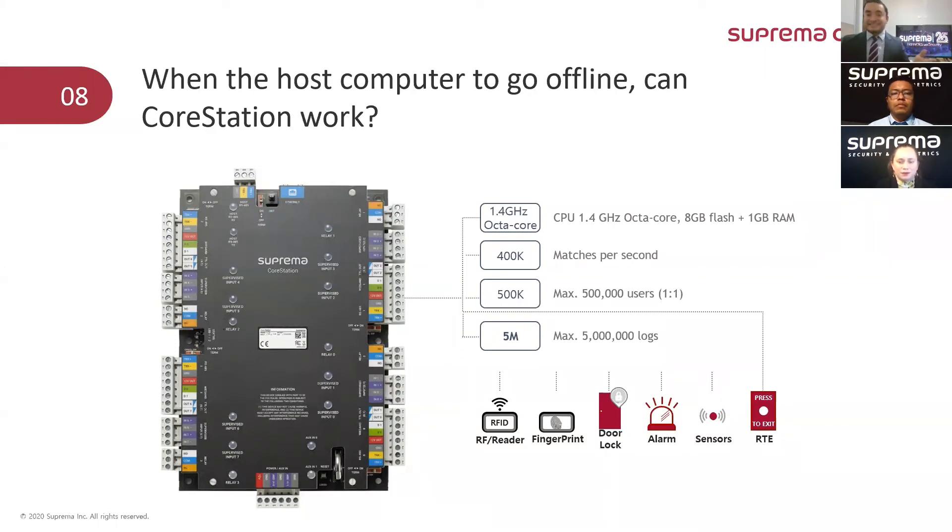It has enough capability to stay offline for a while. And regarding authentication performance, the CoreStation can perform 400,000 matches per second with 1:N matching. That means that if a user is in the CoreStation database along with 399,999 other users, the CoreStation can find them within one second.